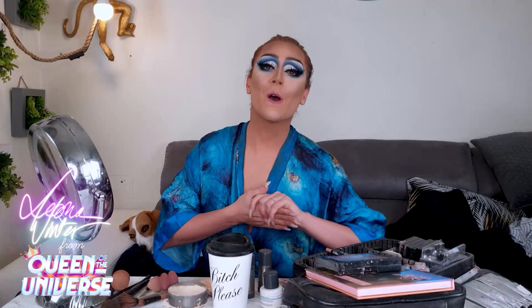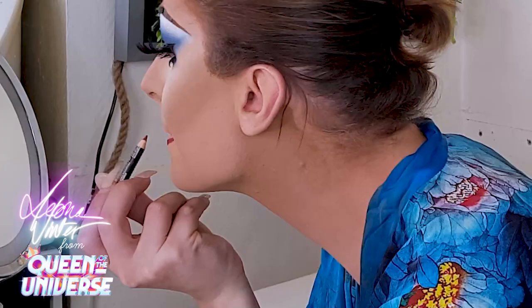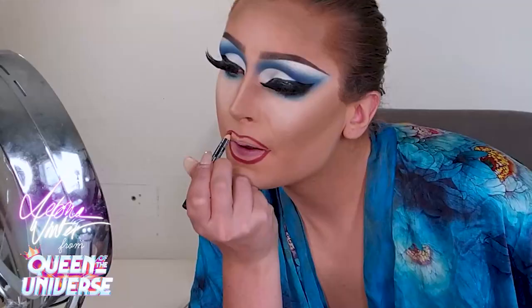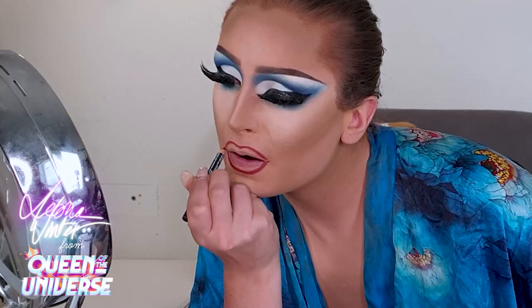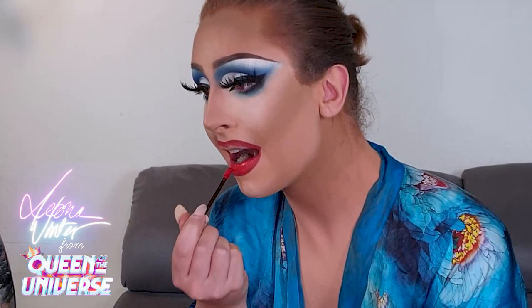I just finished my eyes, so now I'm gonna do the lips — red, glamorous, Parisian, beautiful lips. For this look I'm using a lot of products from NYX because I really like this brand; it's good quality for a good price. The eye palette and eyeliner are also from NYX. I think it's a great brand if you want to start doing drag.